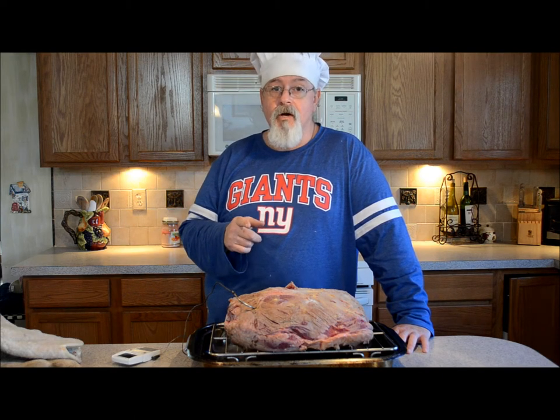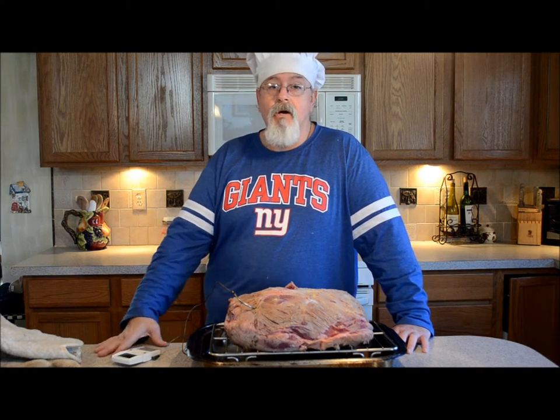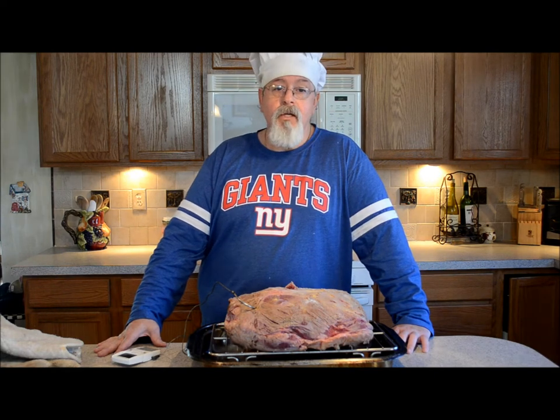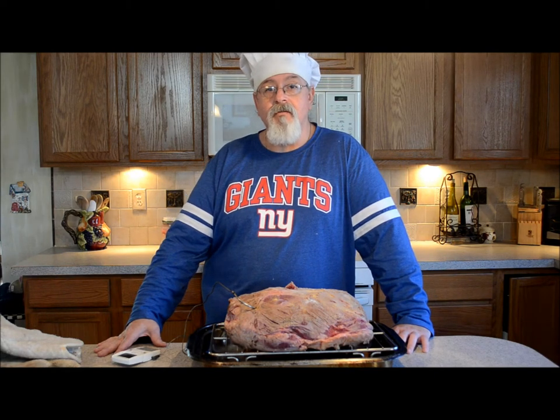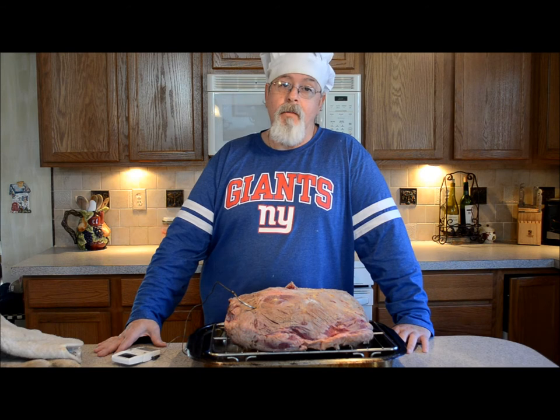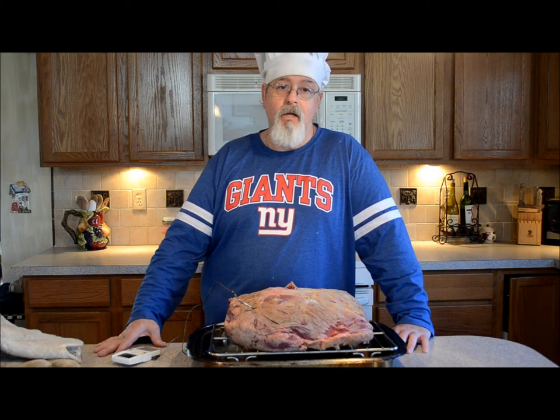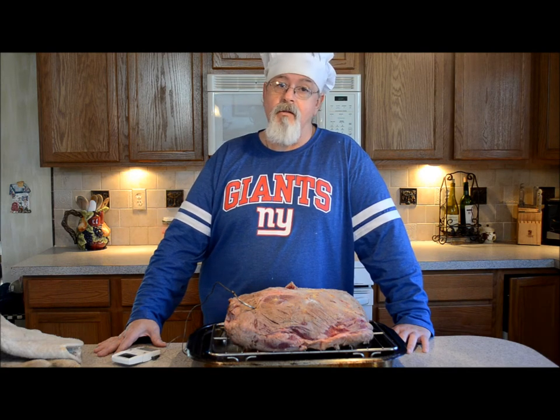Don't forget: rare is 130 degrees. Medium rare is 135 to 140 degrees. Medium is 140 to 150. Medium well is 150 to 155. Well done is 155 and up — I don't like my meat that way. I like it medium rare and sometimes even rare, depending on the cut of meat.